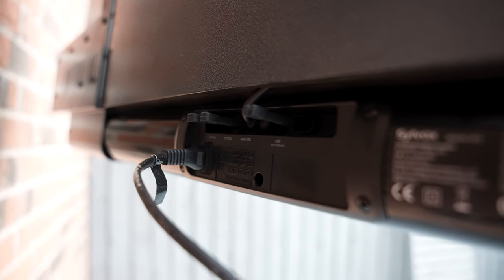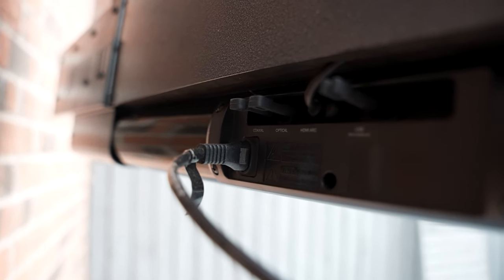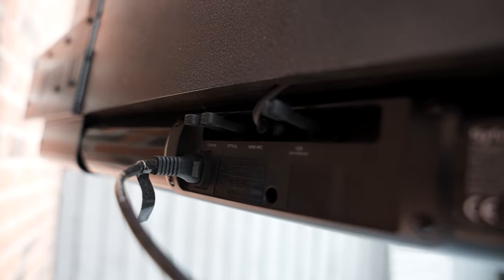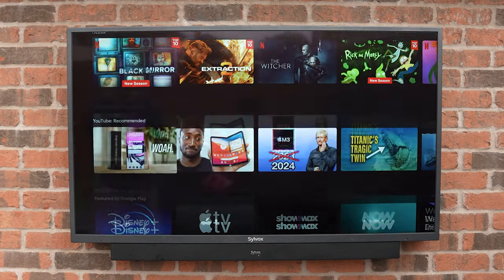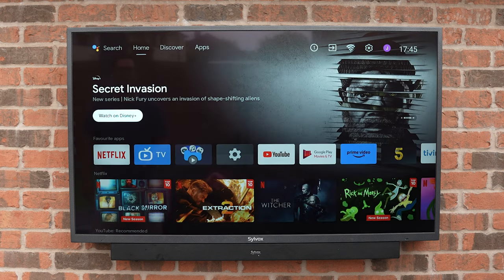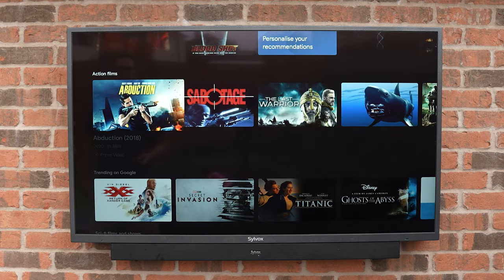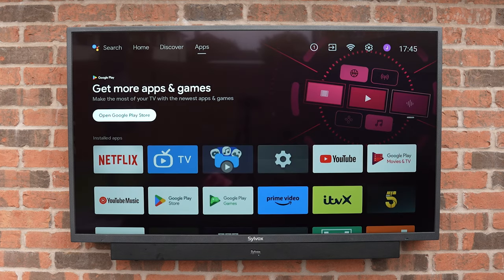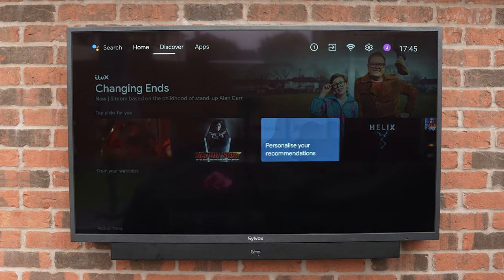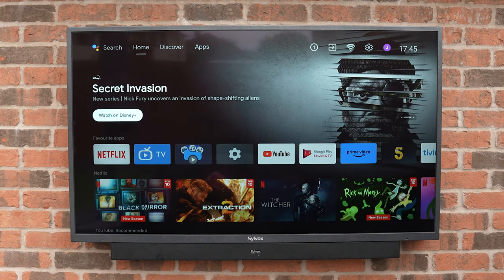The soundbar is also an outdoor soundbar and comes with rubber bungs for any ports you're not using to ensure water doesn't enter. On the Android TV side it runs well — it's the same as any Android TV, with recommendations and favorite apps on the home page, a discovery page with plenty of suggestions, and the apps page with all of your apps. When navigating through the menus everything is nice and smooth, occasionally stuttering when loading things, but all in all it works well.